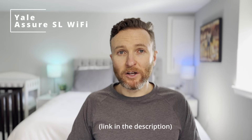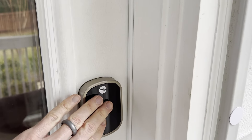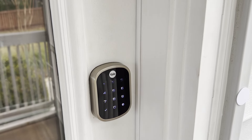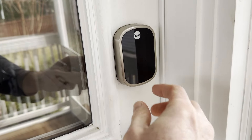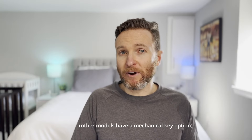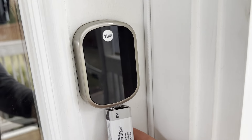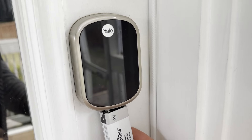Next is the Yale Assure SL with Wi-Fi and Bluetooth. This lock has a glass keypad without any physical buttons. Because there are no buttons, it has a nice clean modern aesthetic which I really like. Also, because there are no physical buttons, the lock itself has held up really well over time — it looks just as good as it did on the day I bought it about four years ago. There is no option for a mechanical key with this particular model. If you were locked out because the batteries died, you can attach a 9-volt battery to the lock to power it up just enough to get back inside your home.